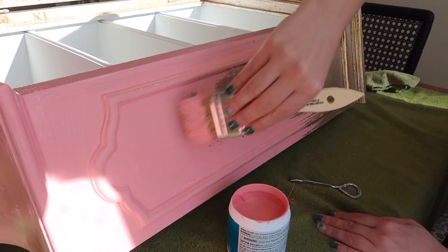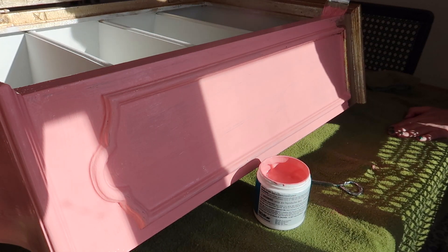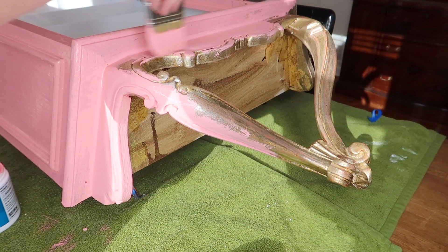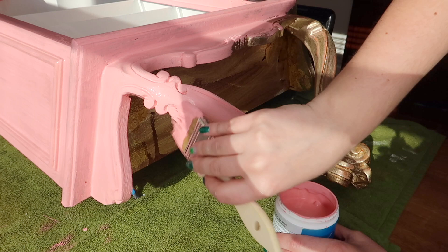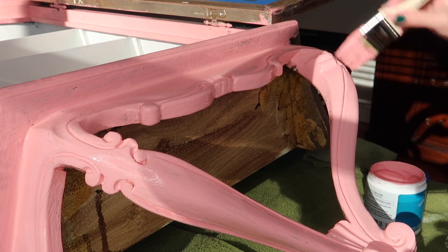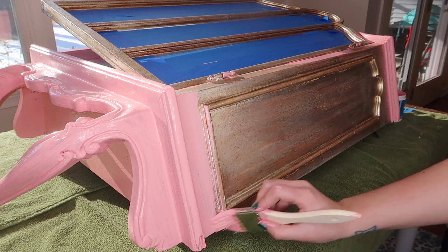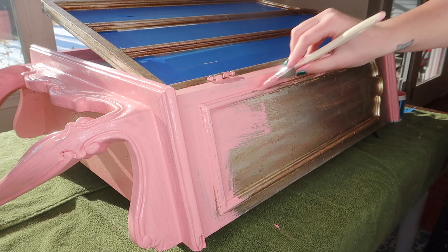I'm using these chip brushes — they're really cheap and I had a bunch of them. I don't recommend them because the bristles always fall out, so you'll see me picking out bristles from the paint a little bit, but they're what I had on hand and you can just throw them away when you're done. I'm working my way covering the entire surface with lots of little details, nooks and crannies. For total coverage I believe I ended up doing two, maybe even three coats of the pink. I do a light sanding in between coats to minimize brushstrokes, and I was able to get the entire thing covered with just that one little sample container of paint.